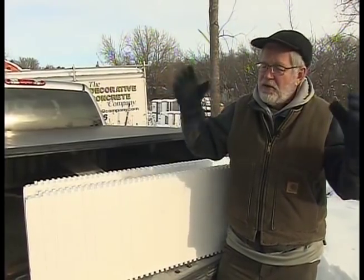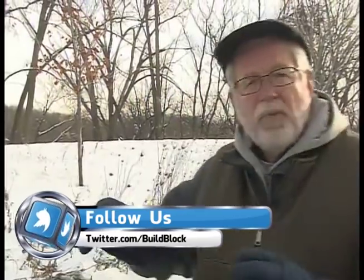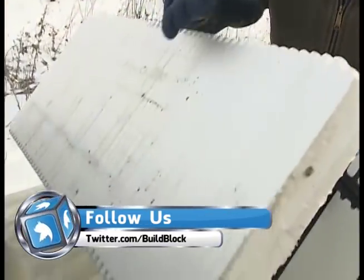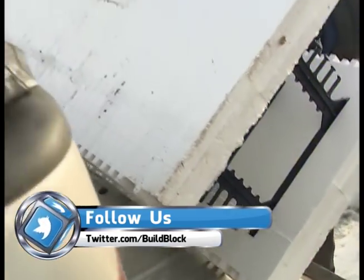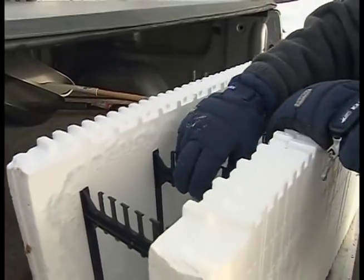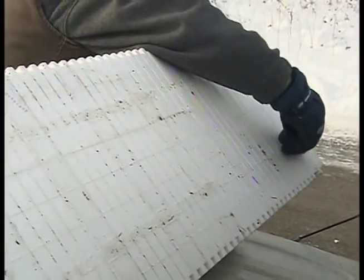Still, everywhere you go there's a lot of shoveling. Now these are the same guys that poured the footings — they'll also be working on the ICF forms. You've seen these before: they're made out of expanded polystyrene, 16 inches tall, 48 inches wide. They have a webbing on the inside, which is what gives it the internal strength until you pour the concrete. You can also use this webbing to screw into on the outsides, because these webs go just about out to the edge of the polystyrene.